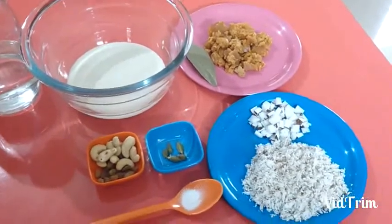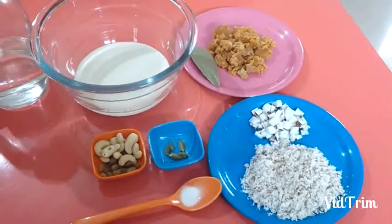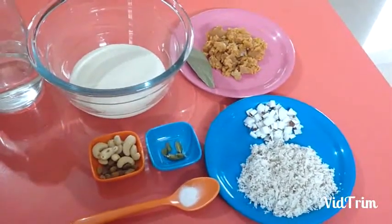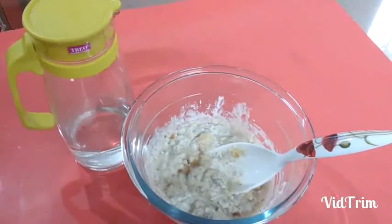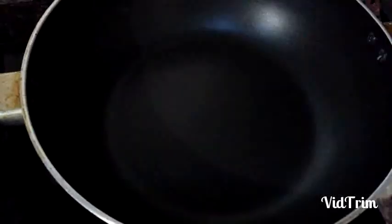Leave it overnight for fermentation. Now let's start — mix all the ingredients together, mix it nicely and leave it for at least 10 minutes. Now I am going to switch on the gas and heat the nonstick kadhai.